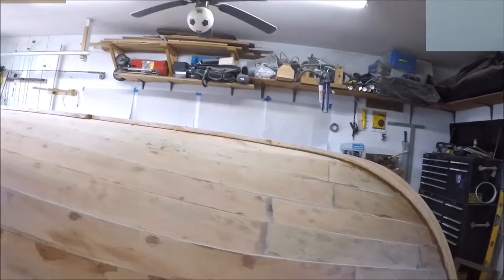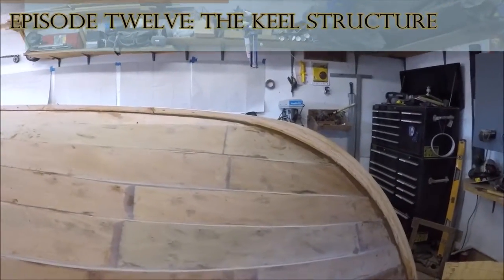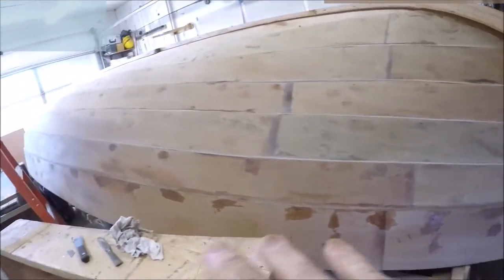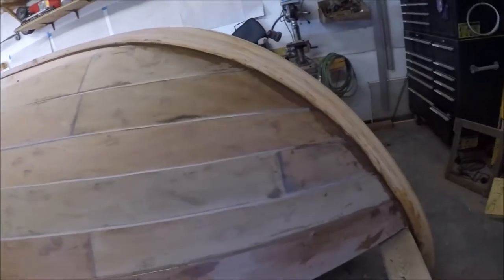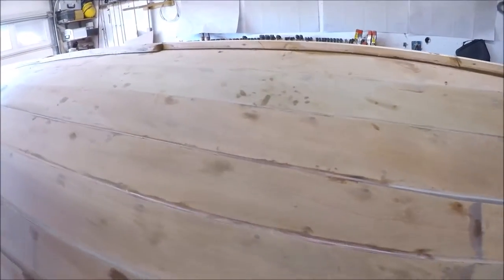So today I wanted to kind of catch up. It's been pretty busy here in the old boat shop over the last couple of days. We finished up the planking as I was talking about last time, and then we started working on the outer stems and the outer keel structure.